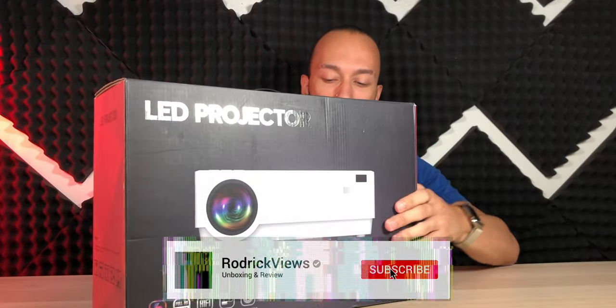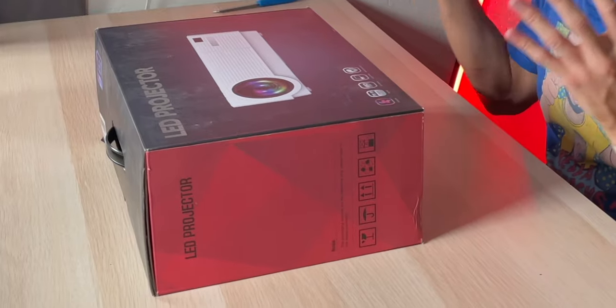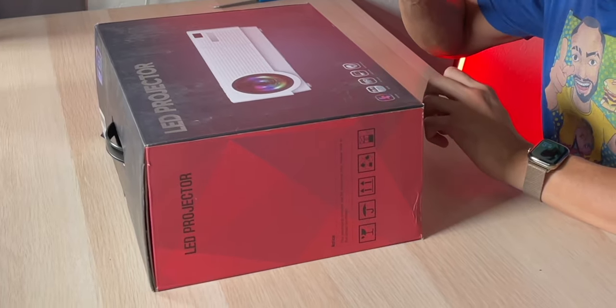We're looking at a Bosnaz native 1080p LED projector today. As far as the projector market is currently going, this is on the pricier side when it comes to native 1080p projectors, but it does have a bunch of features that may make it worth the price of admission.